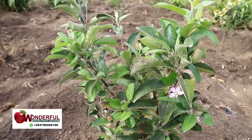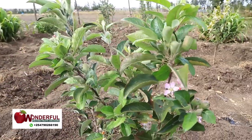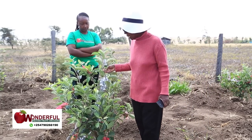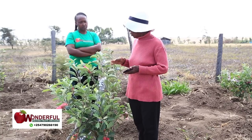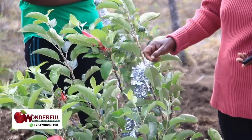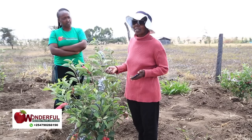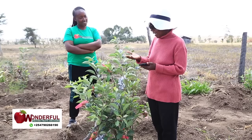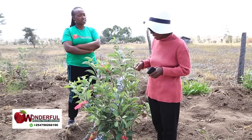The other disease I encountered in this Wambugu apple is called powdery mildew. Like this plant here, it had powdery mildew — it becomes whitish on the stem. So I plucked off the head that had the powdery mildew and applied aloe vera gel. I cut the aloe vera in the middle and applied it.